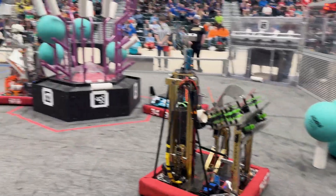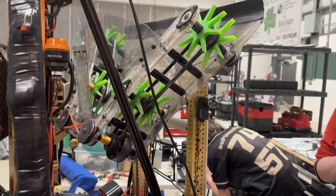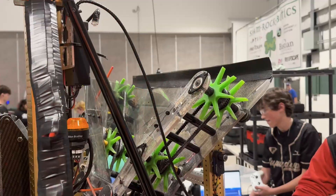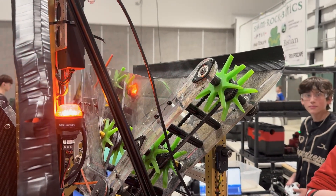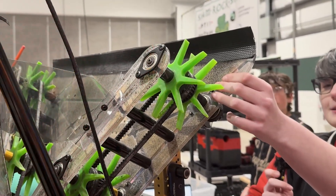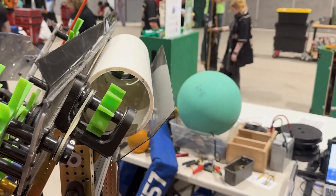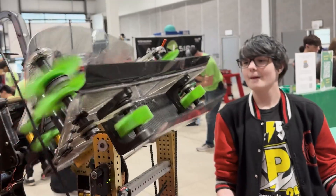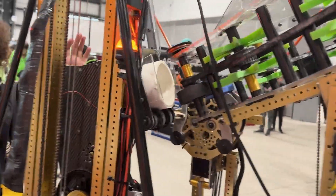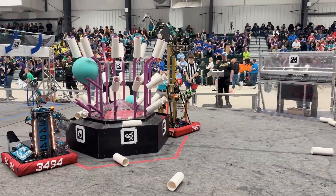If we go through the journey of our game piece, we start out with the intake. Something really special about our intake is that we didn't initially expect to have an L1 mechanism. Through the season and through testing, we realized that with our funnel we already had a perfectly open space where a coral could go using the already-wired motors. Now we can intake the coral, put it in here, and it goes into the end effector. The end effector is a dual mechanism — it can also take in algae and score it, and using the elevator it can place from L2, L3, and L4.